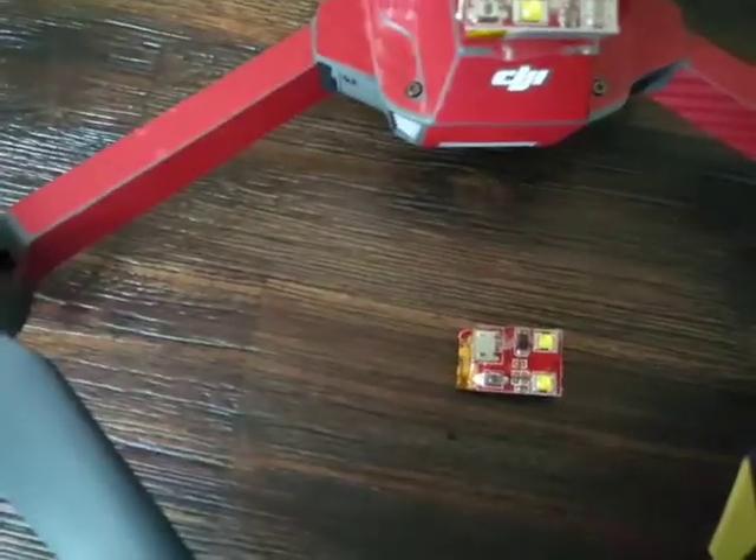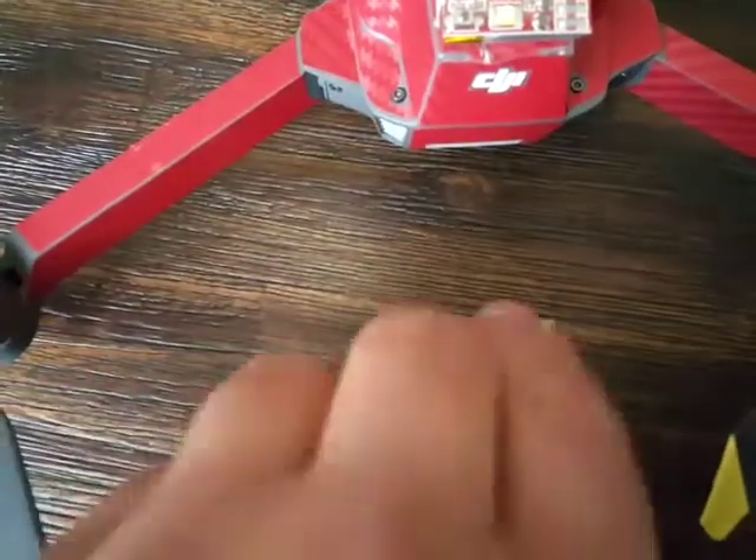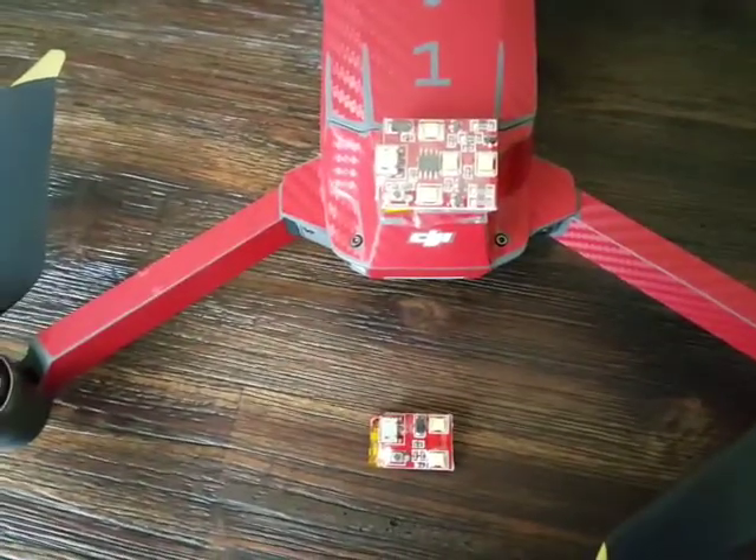We also have the smaller profile double strobe light. We used to have a single, but we've upgraded it to double. Same deal — it has its own internal power source right on the bottom, with protective sheathing to protect it against moisture and dust.